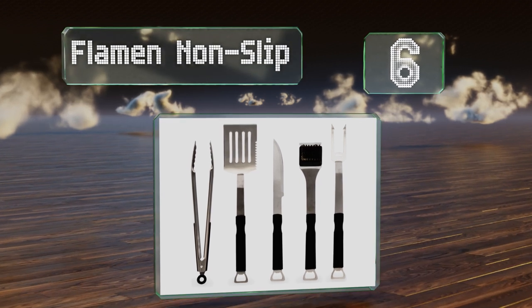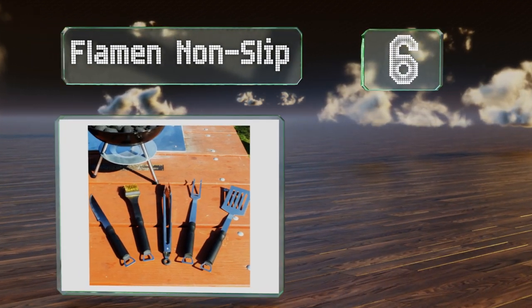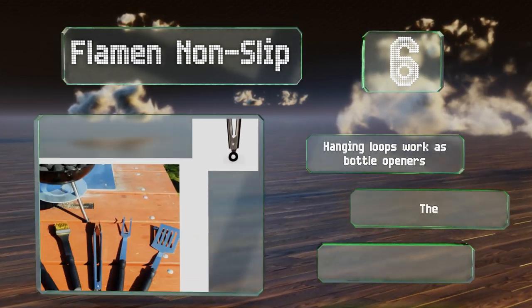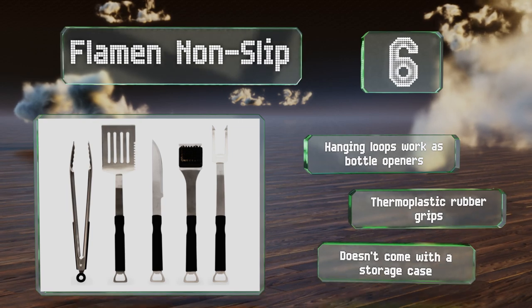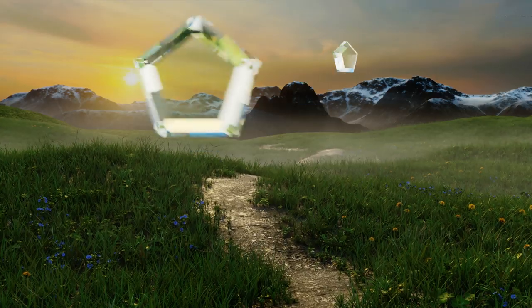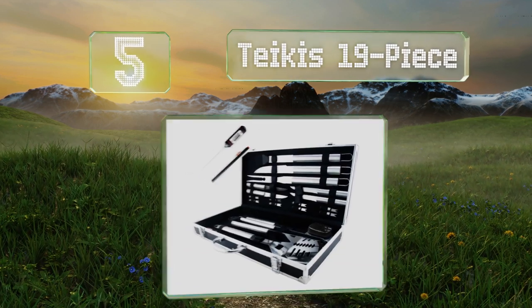Moving up our list to number six, the Flame and Non-Slip is a basic, affordable option that's functional, heavy duty, and easy to clean. All five of the stainless steel pieces have hanging loops on the ends, and it includes a carving knife for when it's time to serve. The hanging loops work as bottle openers and they've all got thermoplastic rubber grips, however it doesn't come with a storage case.